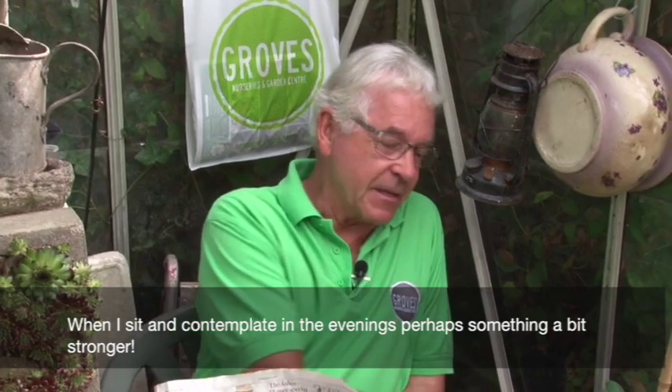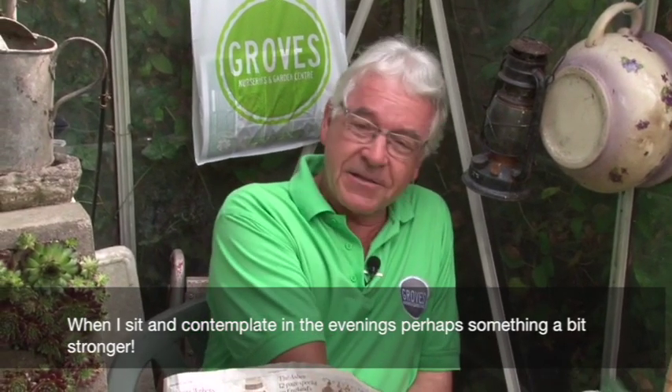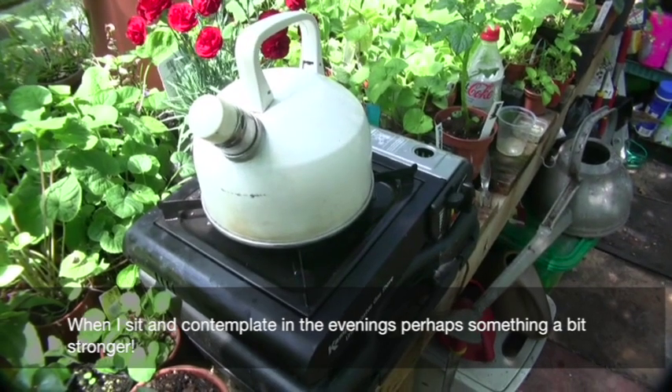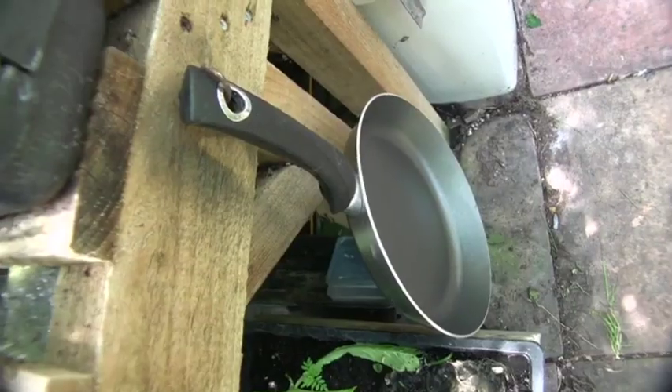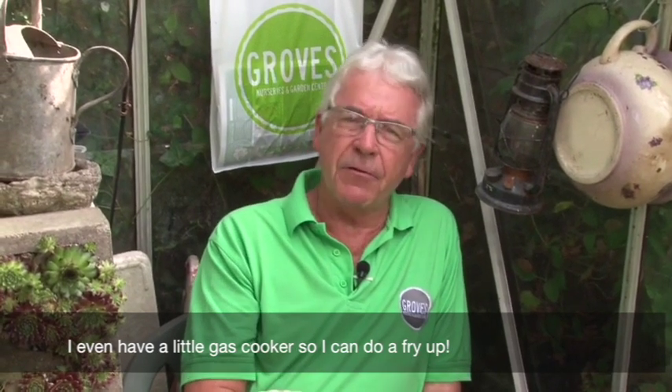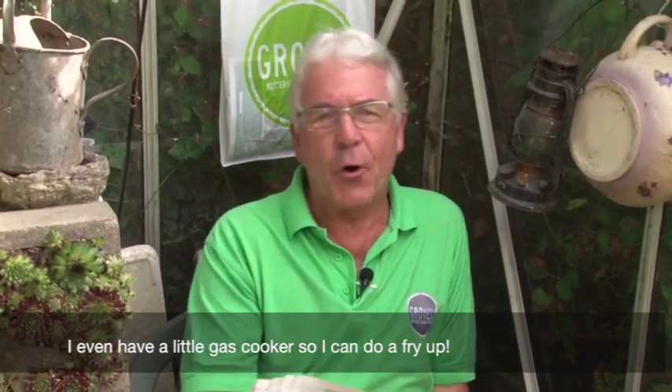Or perhaps in the evening something a little bit stronger. I also have a little gas cooker, so if I'm feeling peckish I can do a fry up and won't mess up the house. Let's go outside now and we'll talk a little bit more.